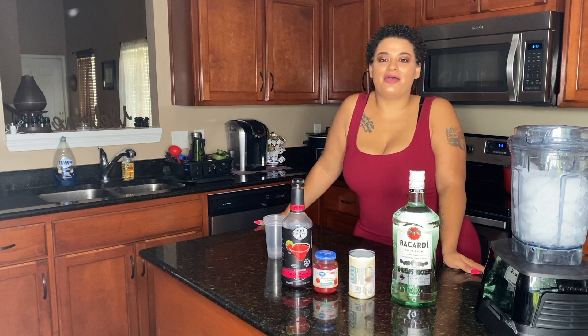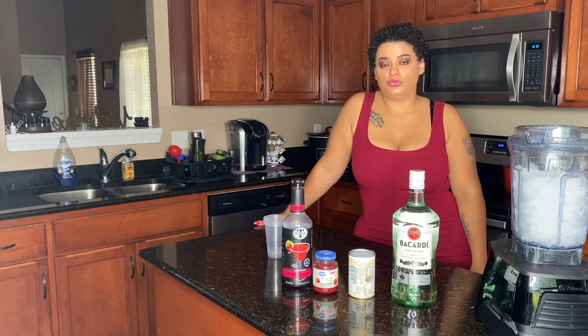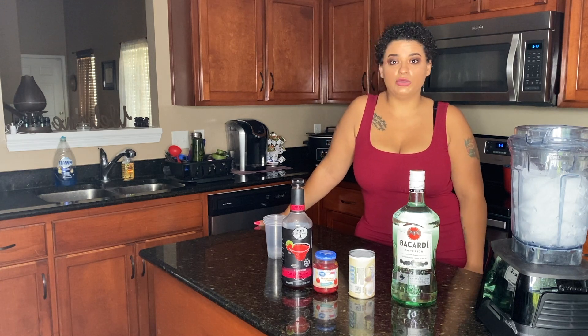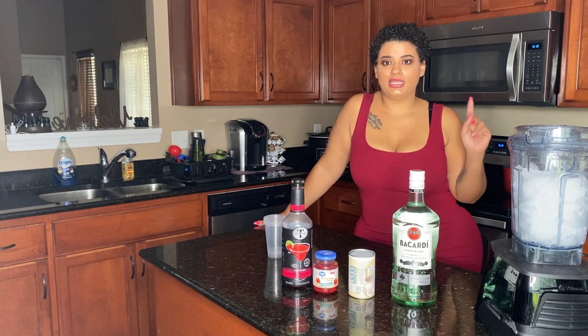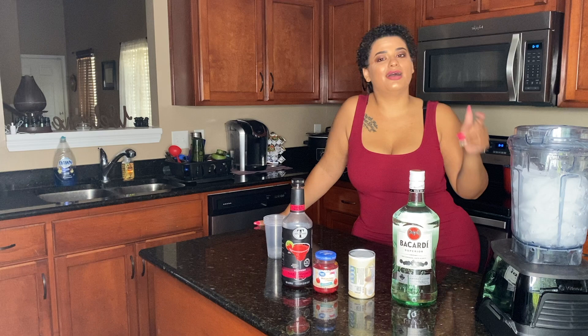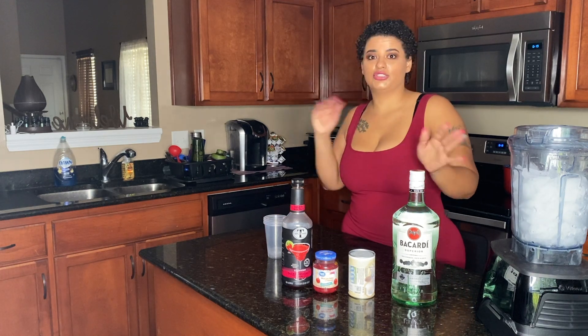What's up you guys, it's Barbie and I'm back with another drink video. I want to take a second to let you all know: if you're not 21 or older, this video is not for you, so please exit out of my video and come back when you're 21. Thank you so much.